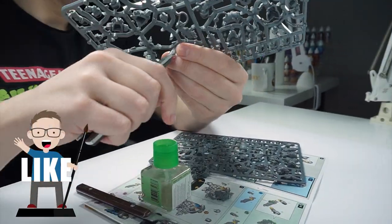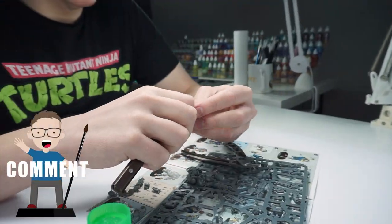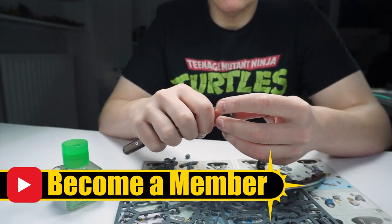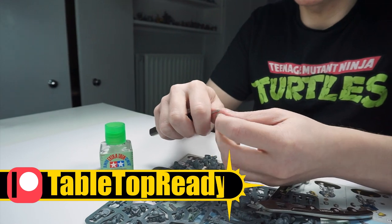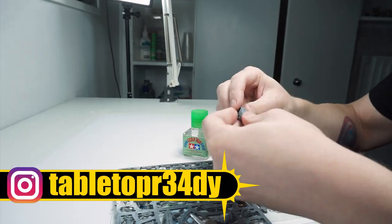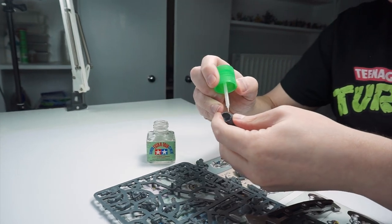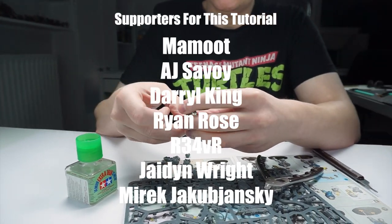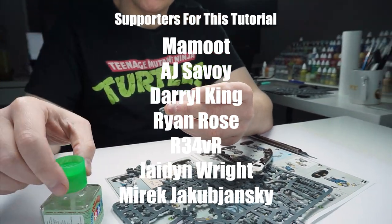If you enjoy my content please give this video a like and let me know in the comments below. If you want to help support what I do, you can become a channel member or join my Patreon, which I'll also link in the description. I really appreciate any help and support — it goes a long way to growing the channel and allows me to keep improving the content I create.